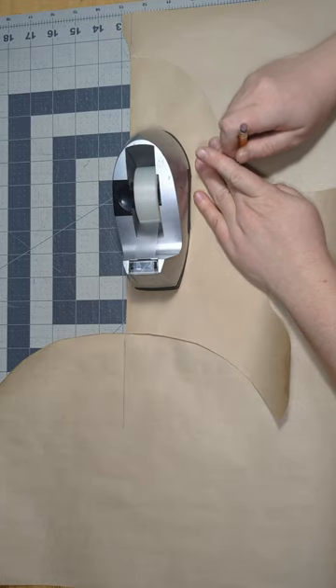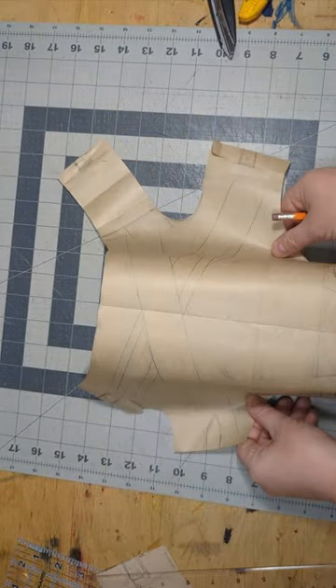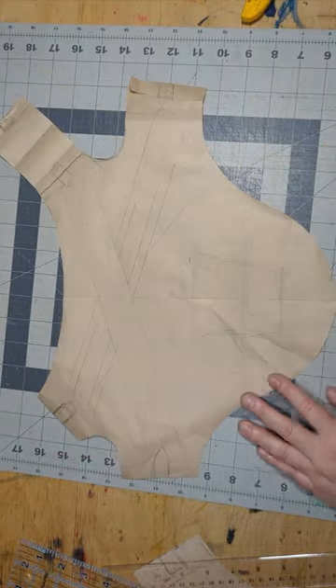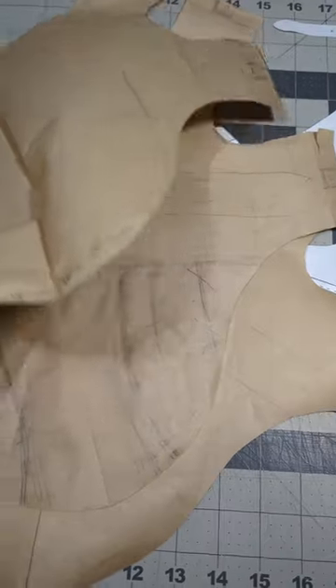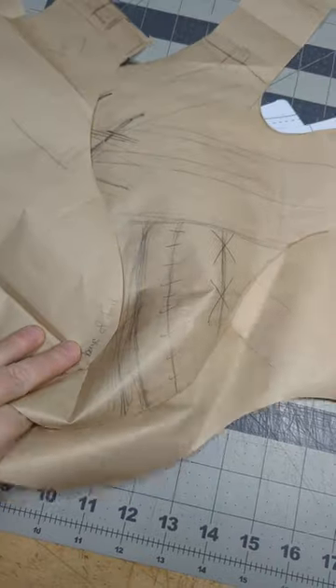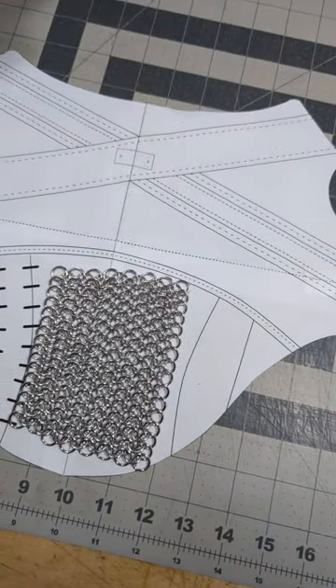I wanted the armor to attach at his stomach with a strap and on either side of his chest, because I wanted to leave his chest open for a Witcher medallion. It was a fun challenge trying to figure out how to incorporate all of the details of the armor into the shape of a dog's body. Here are all of my pattern versions.